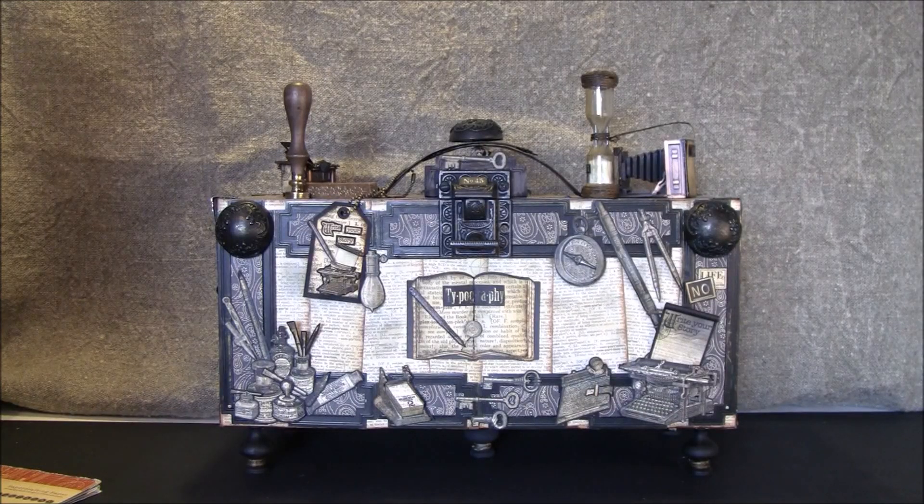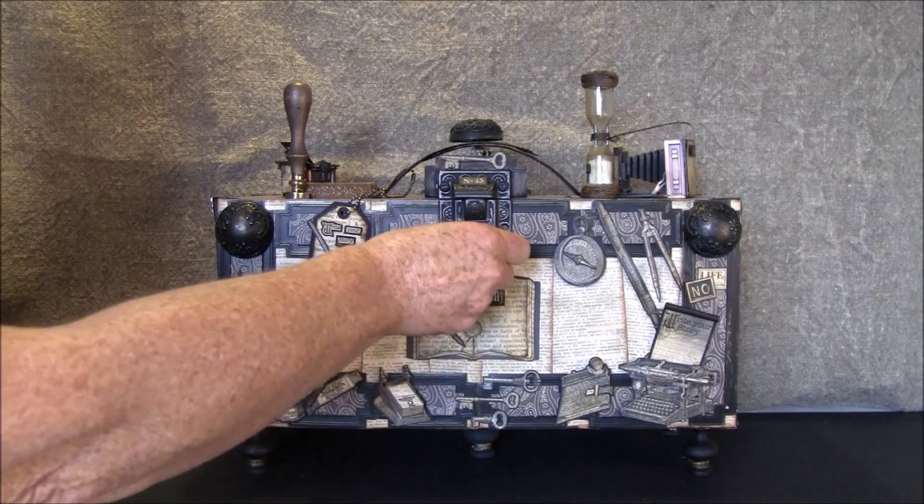Hello everyone, it's Anne from Anne's Paper Creations. In this video I will share the typography file folder that's in this desktop organizer and configuration box that I showed in the previous video, so I will link to the box video below if you want to have a look and haven't seen it.